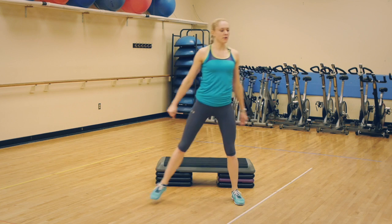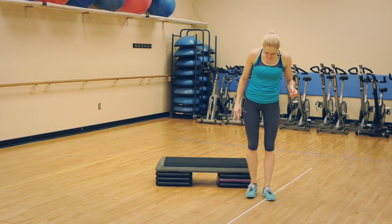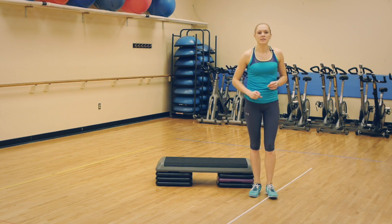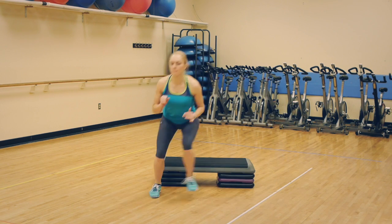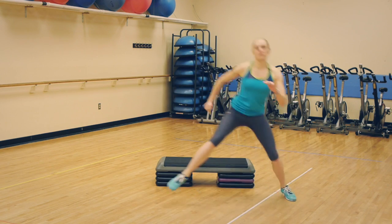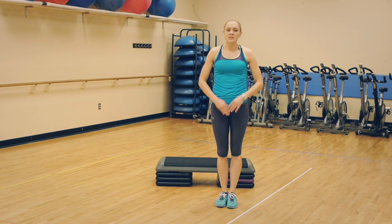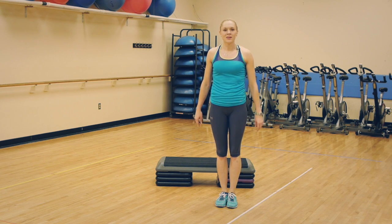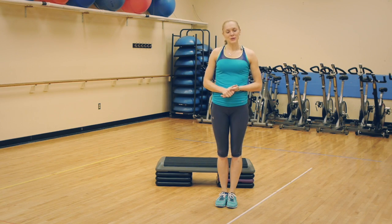To make it harder, increase the distance of the jump. Make sure you keep your weight on your heels and don't let your knees pass your toes. Each exercise will be done 12 times. Let's begin!